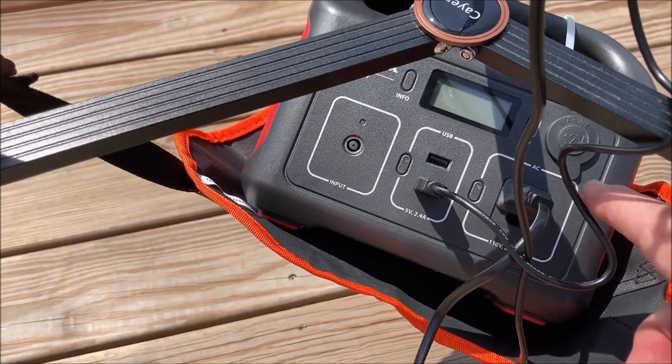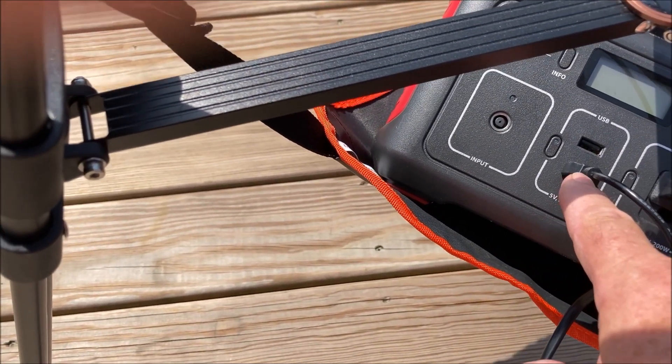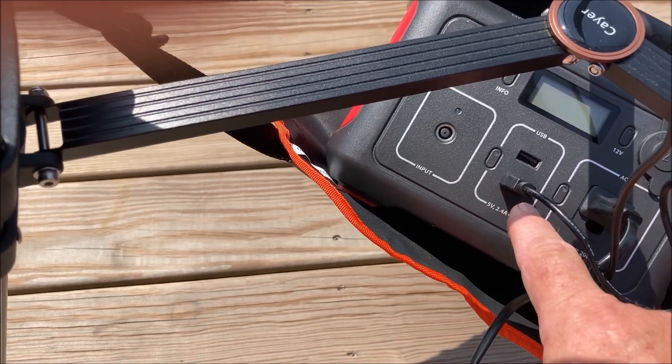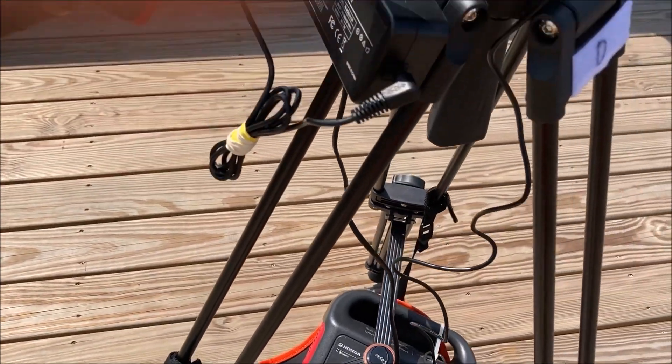You can see in the battery — the AC is the K-Paxson, and over here in the USB is the dew heater for the lens.